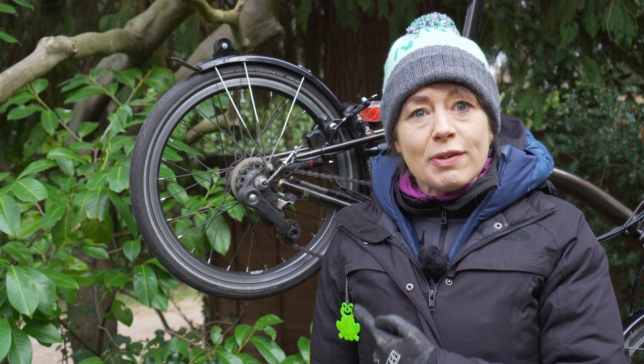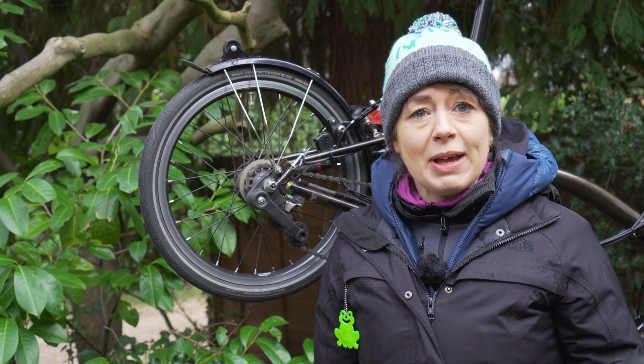Some people have asked what my frog is — it's actually a reflector. I bought it when I was visiting Sweden because they all seem to have them. It's really sensible when it's dark.